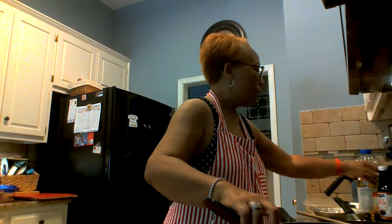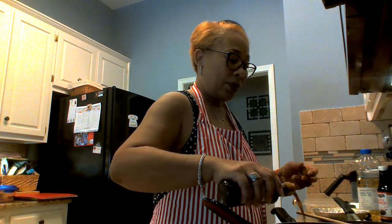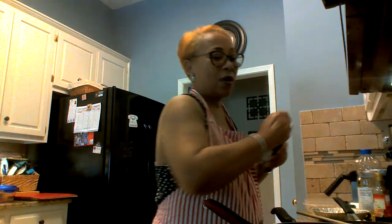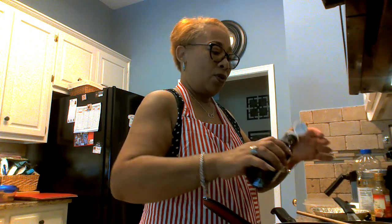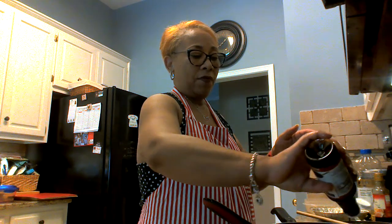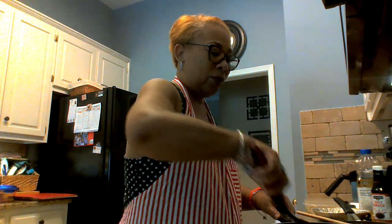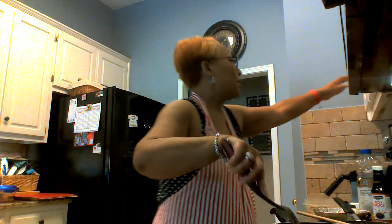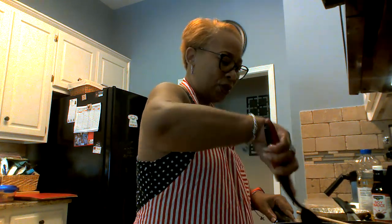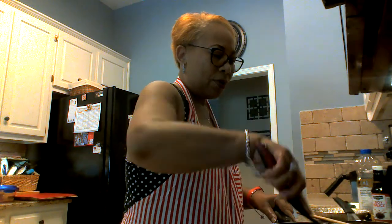Stir it around — you've got to move fast with this. I've got fish sauce; I'm gonna put about half a teaspoon. Some people use oyster sauce, and I'm gonna use soy sauce too. The fish sauce just gives it that beautiful color. Sometimes you can put a little sugar in it because sweet peas just don't do it enough.